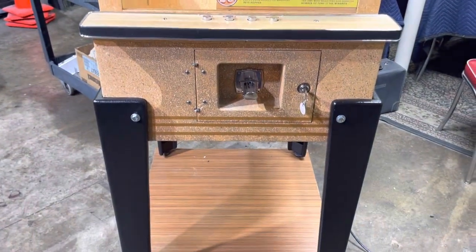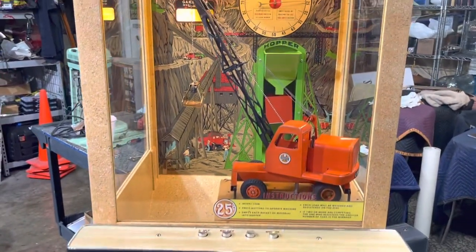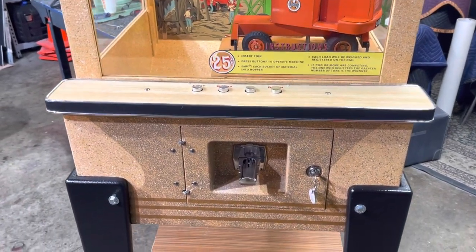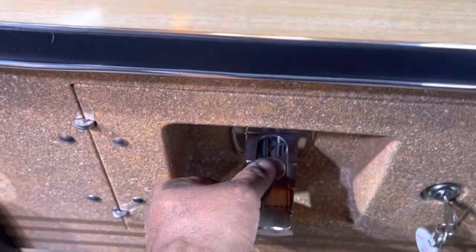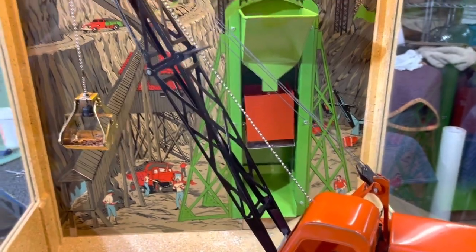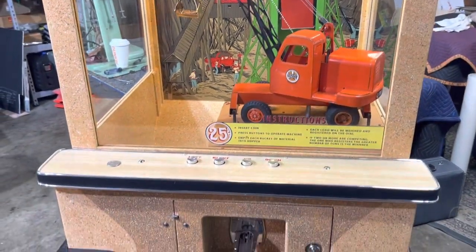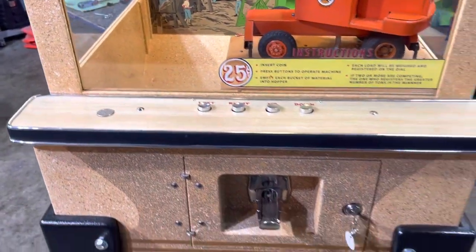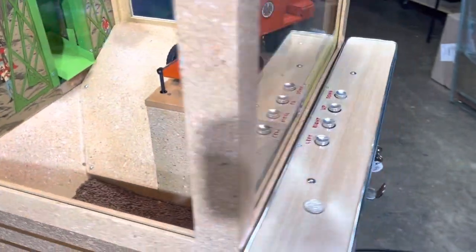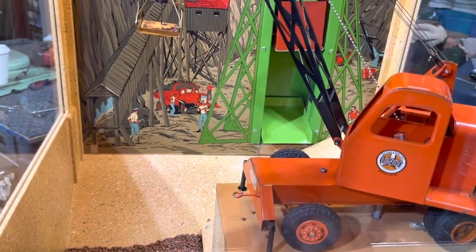We're very happy with how it came out, and we're also excited about a new feature we've never done on a Williams crane before — we've done it on the Sidewalk Engineer, but it's a great little detail. Inside is an audio card box in the rear. If you open up the back there's a volume control switch — right now we have it set at moderate, but while you're playing you can adjust it.